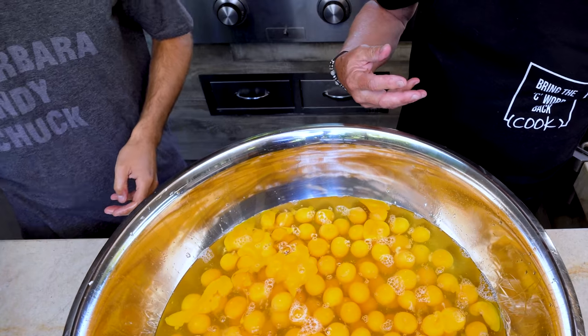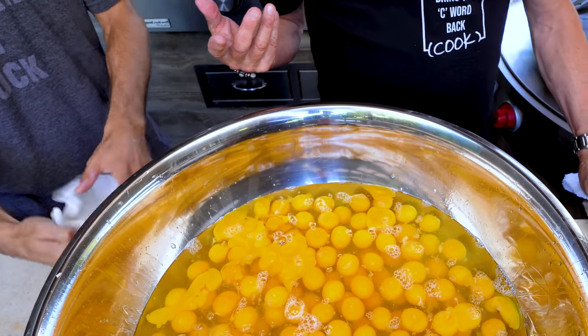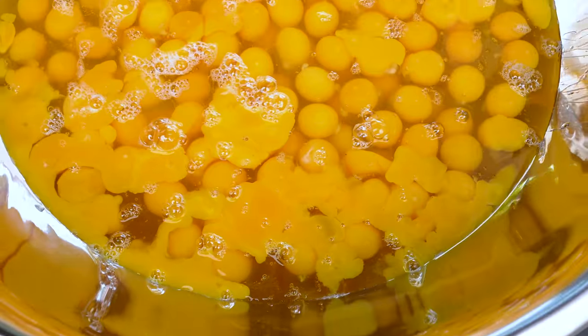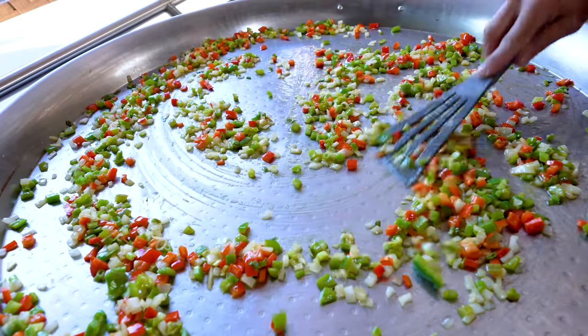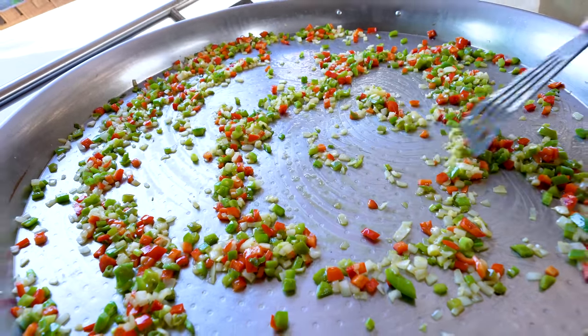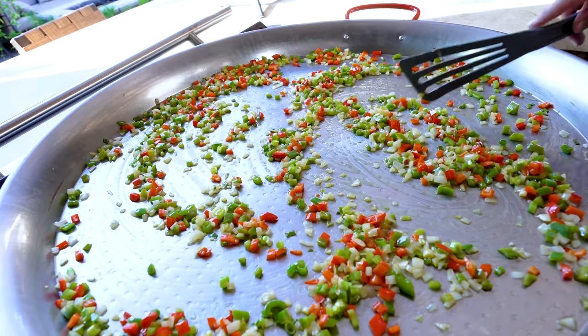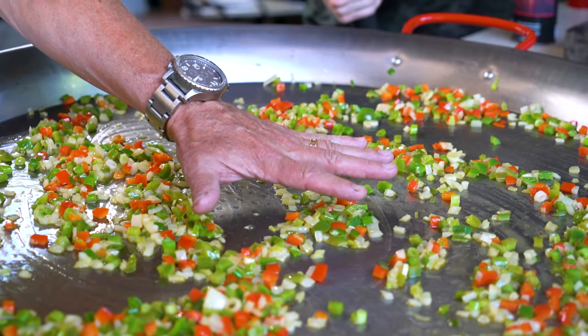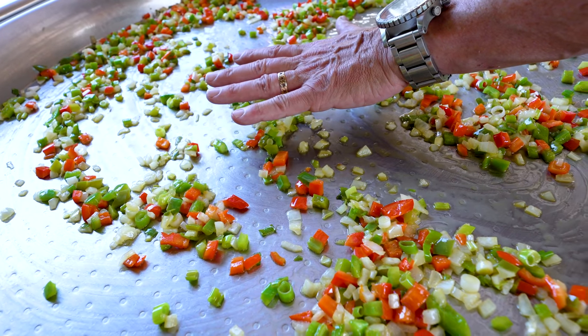Let's clean the mess up and then we whisk. Before we beat the eggs, we have a couple things to add. Look at this — that's my little hand in the middle of this ridiculous pan. What's the protein part in the Western omelet that's not the eggs? It's got to be ham.